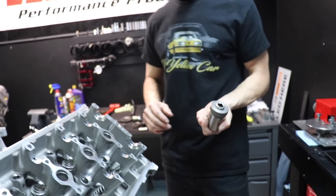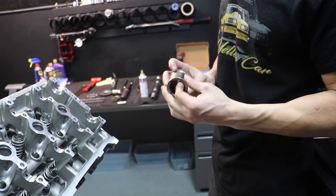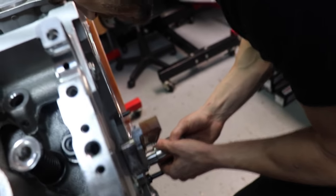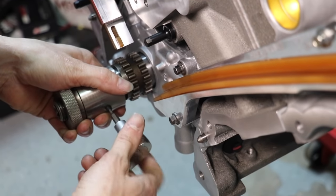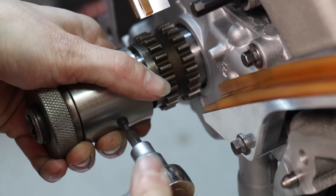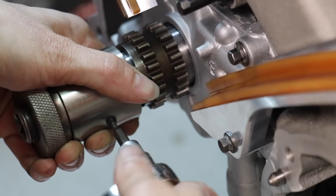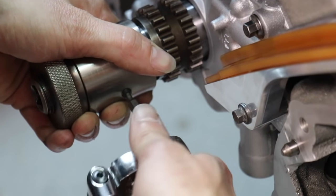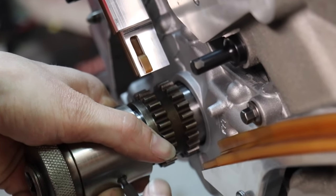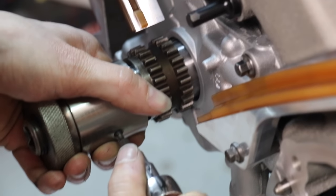This is a crankshaft socket — also comes in our cam degree kit. It's got an adjustment and a set screw on the side. Snug that up; we're going to use this for the entire cam degree process. Set it, make sure it's tight, and leave it alone.